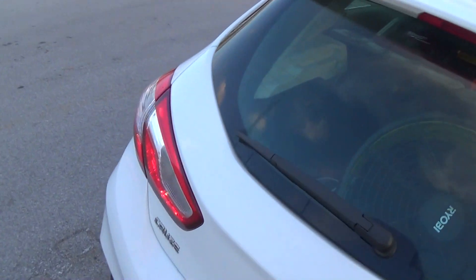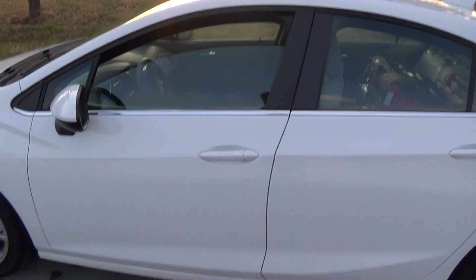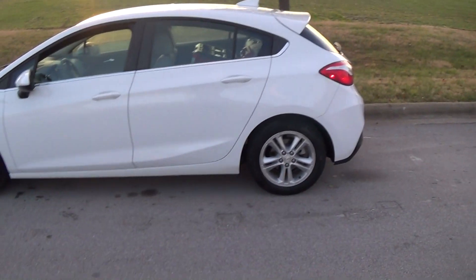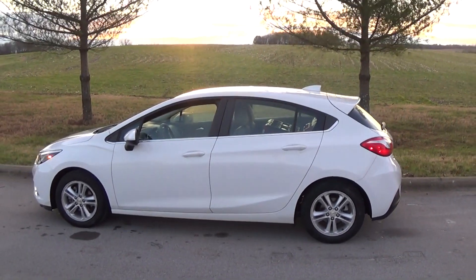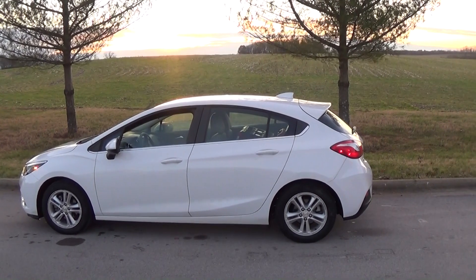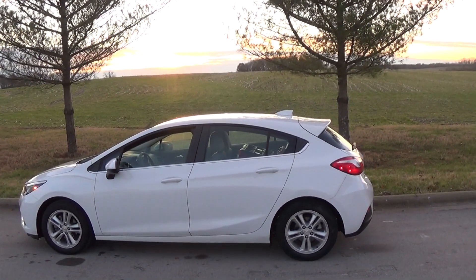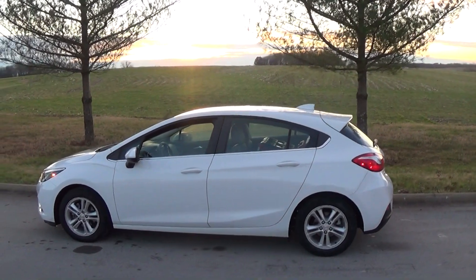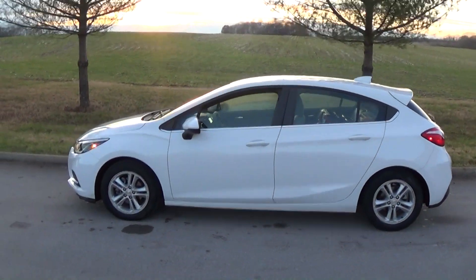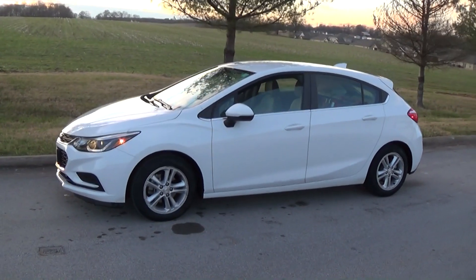Most of these come with a cage in the back where you can't have any passengers back there. This isn't one of those — they had already taken the cage out by the time I got it. And they usually have a safe box in there too, and that's been taken out also. Not a bad little car for what it is.